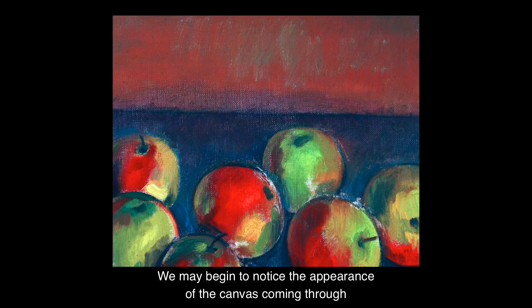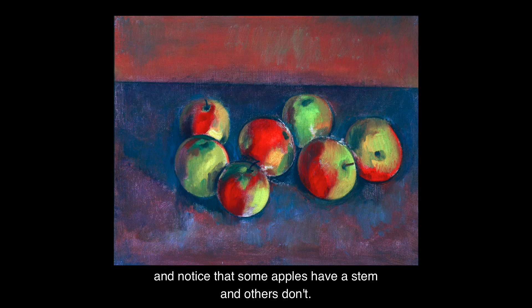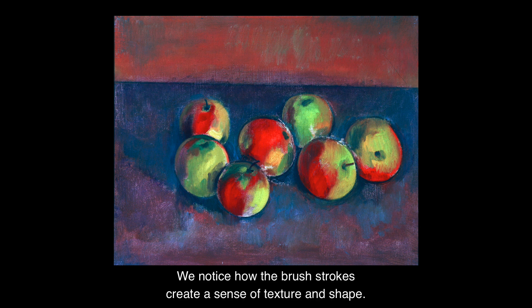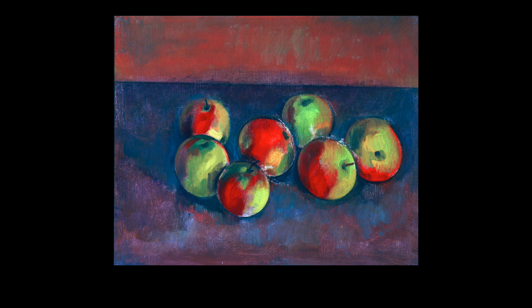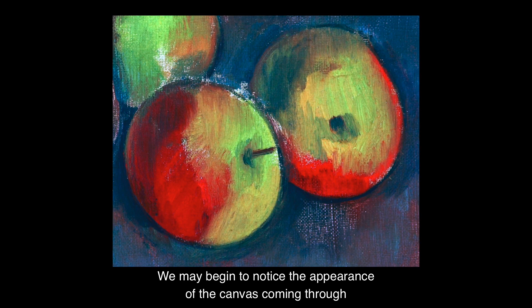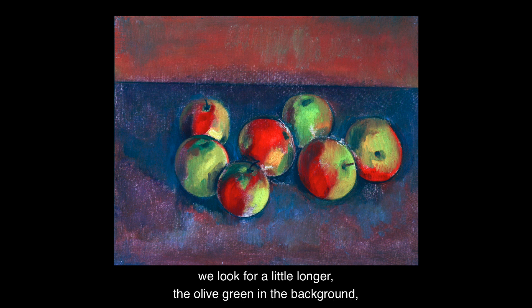We may begin to notice the texture of the canvas coming through. And notice that some apples have a stem and others don't. We notice how the brush strokes create a sense of texture and shape.